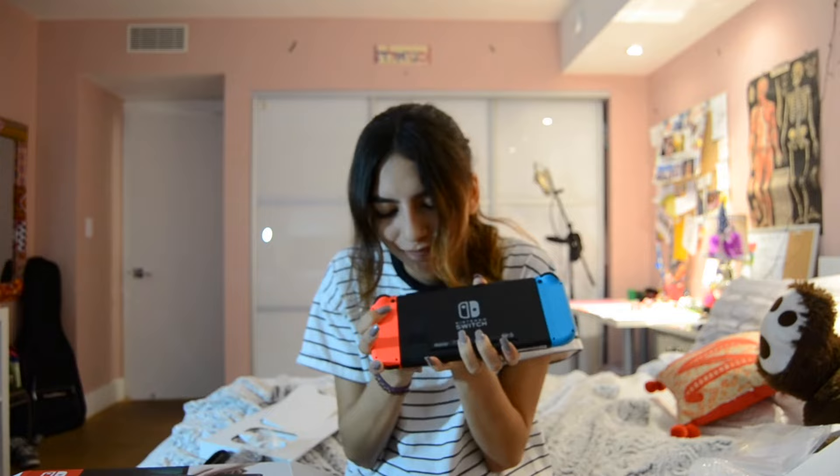Here's where you put your game card. Clearly I'm not going to be using that until I get a game. I can't get this thing open. Okay, there we go. Alright, so this is where you put your game card. That's cool. And then in the back there's a stand.